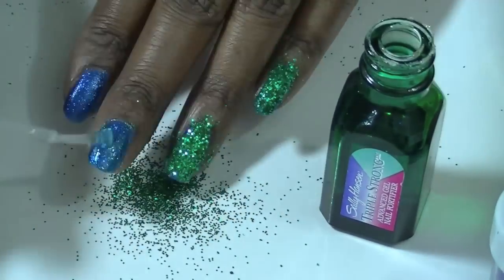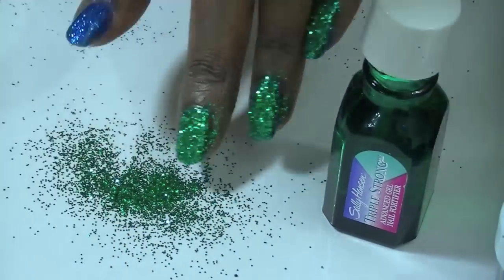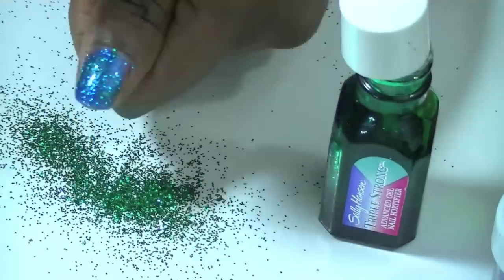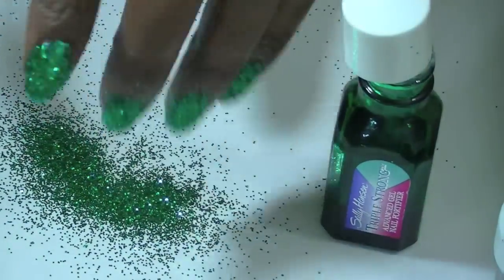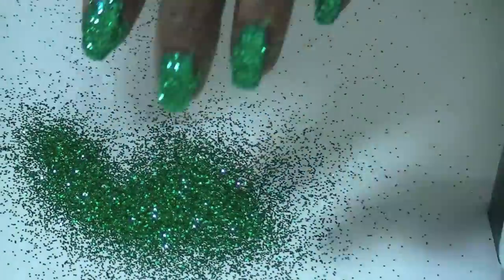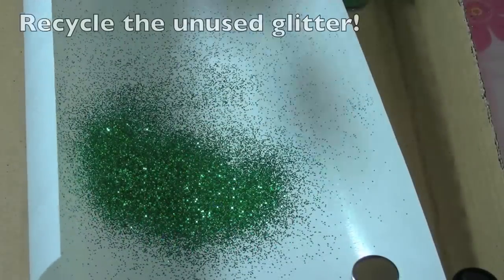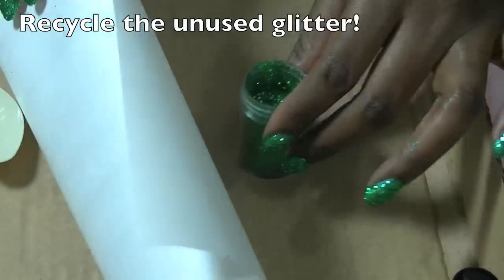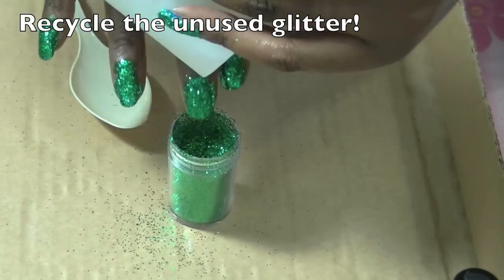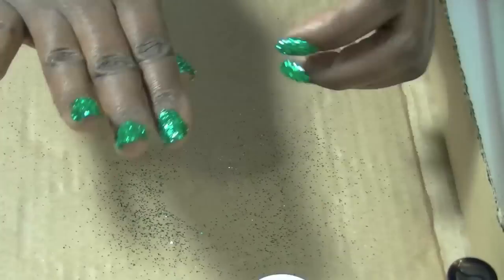Layer the nail hardener, sift the glitter, layer the nail hardener, sift the glitter — repeat this process. Because I'm covering up blue nails with green polish, I had to do a couple extra coats because of the peep-through from the blue polish, but other than that it's a pretty simple process. Some people would opt to stick their wet nail into the glitter, but I chose not to because I didn't want any clumps. You may recycle the unused glitter back into the container using the wax paper — it's very simple and easy. Shake off any excess.